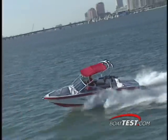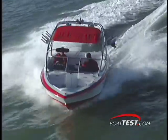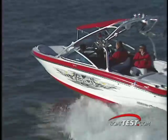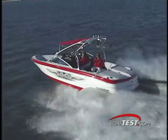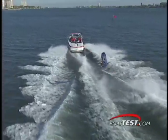When you get a Mastercraft, it's as good as it can possibly be for as long as you want to keep it. The triangular bow gives the X-30 a more traditional appearance than other Mastercraft models we've tested. At just over 22 feet, the X-30 has room to load up with boarders and gear, but it's still small enough for water skiing.